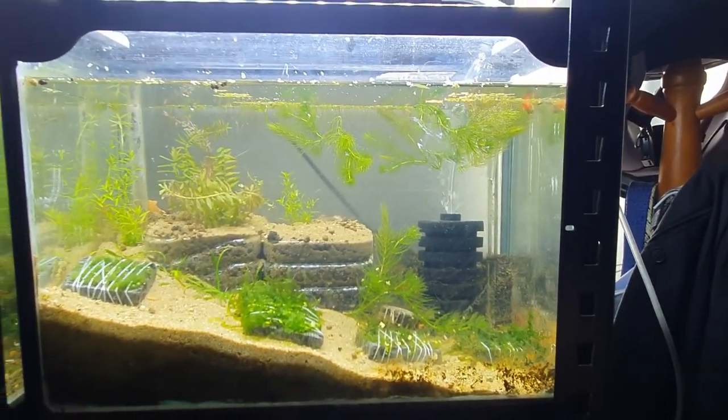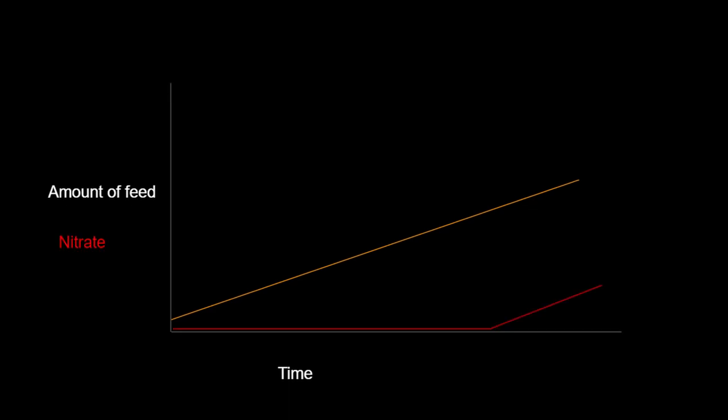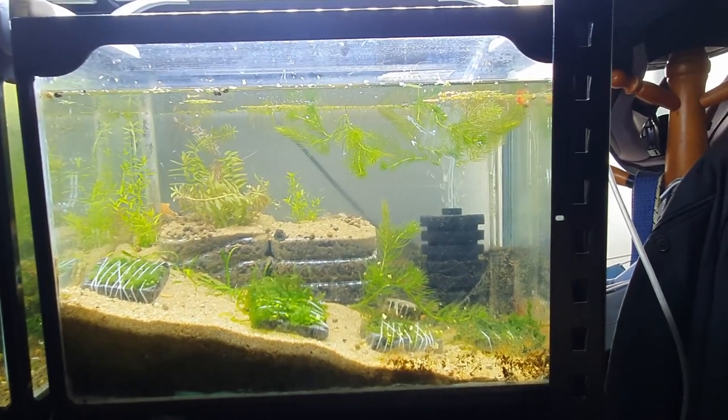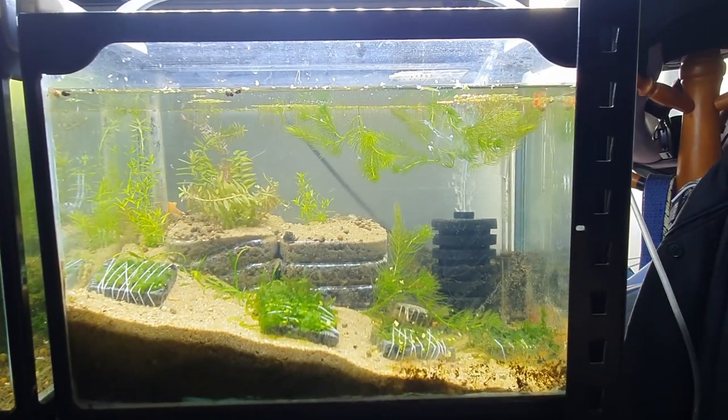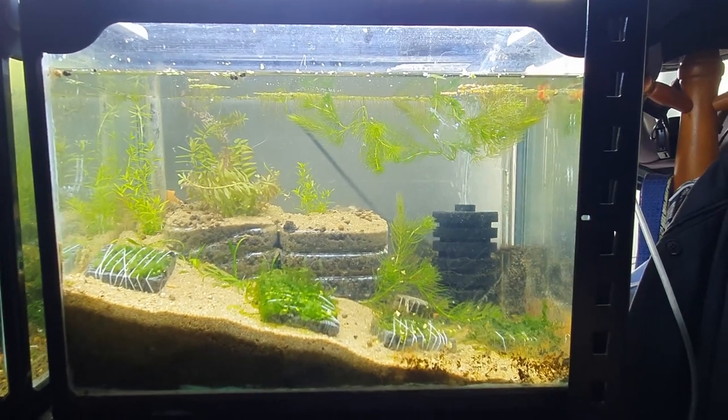I made this tank nine months ago. I incrementally increased the amount of fish food going in and then figured out the point at which the tank cannot process it anymore and the nitrates start going up. So I built a tank, incrementally increased the amount of food going in, and then figured out at which point the nitrates start rising. That way I can estimate how much food can go into this no-water-change tank without causing problems.